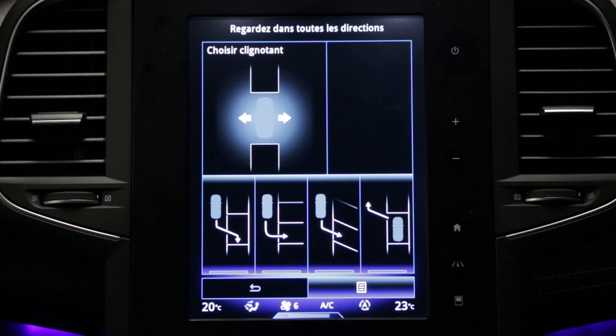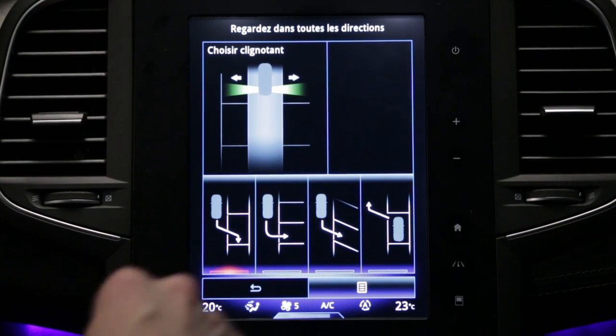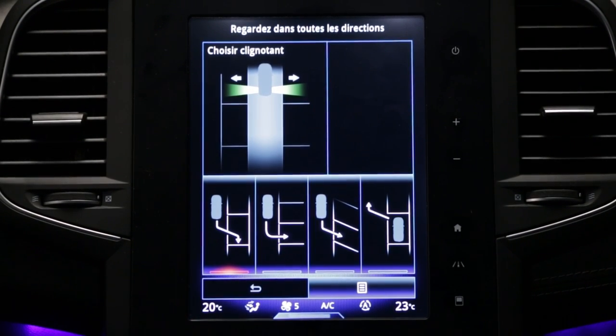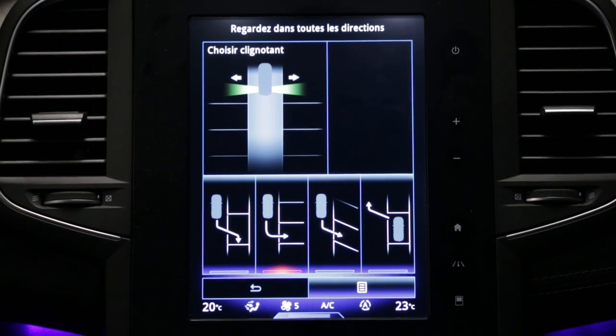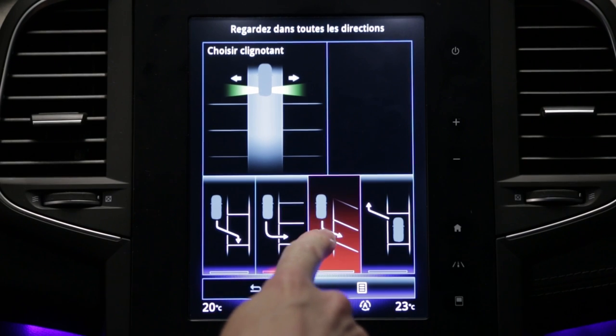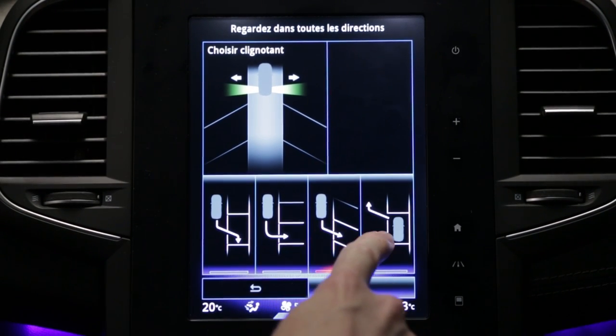The system can carry out four types of manoeuvre: parallel parking, perpendicular parking, angle parking, and leaving a parallel parking space.